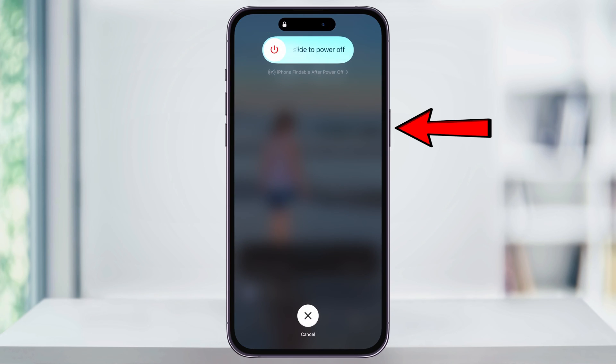Continue holding, but after a second, you'll see a new power screen and then your screen will go black. Do not release the side button yet. And after about 10 seconds, your iPhone will then start to reboot and you'll see the Apple screen. At this point, you can release the side button.